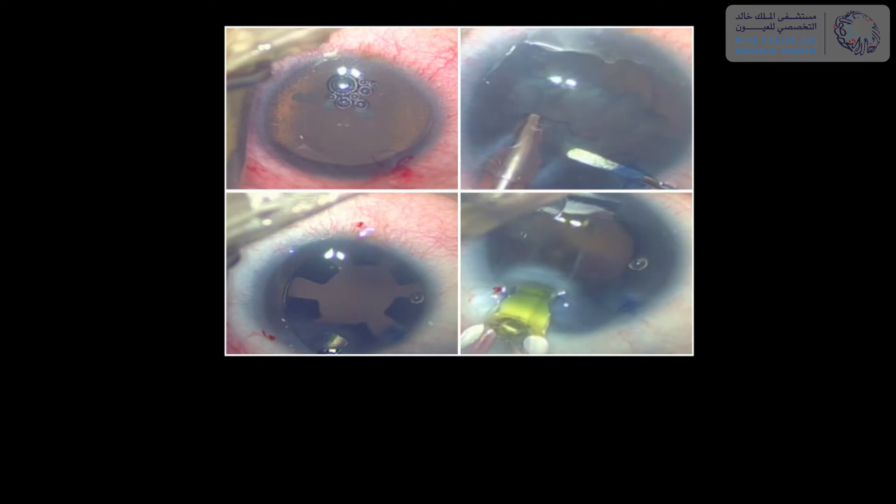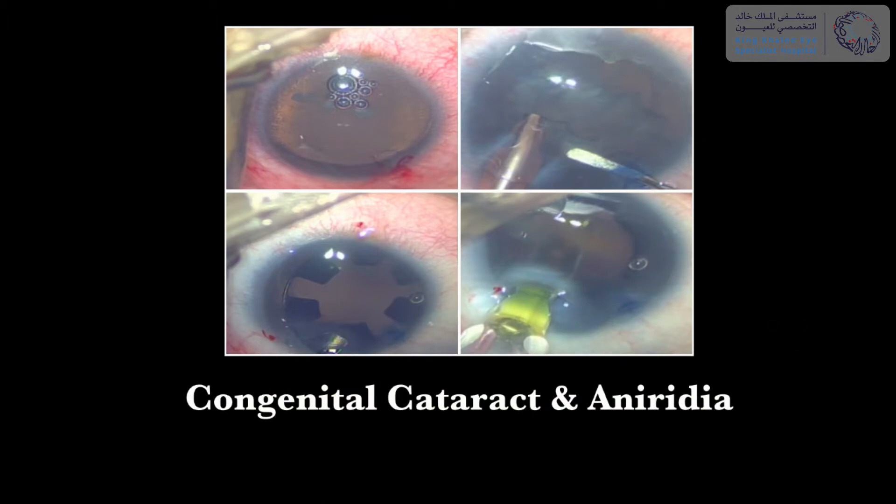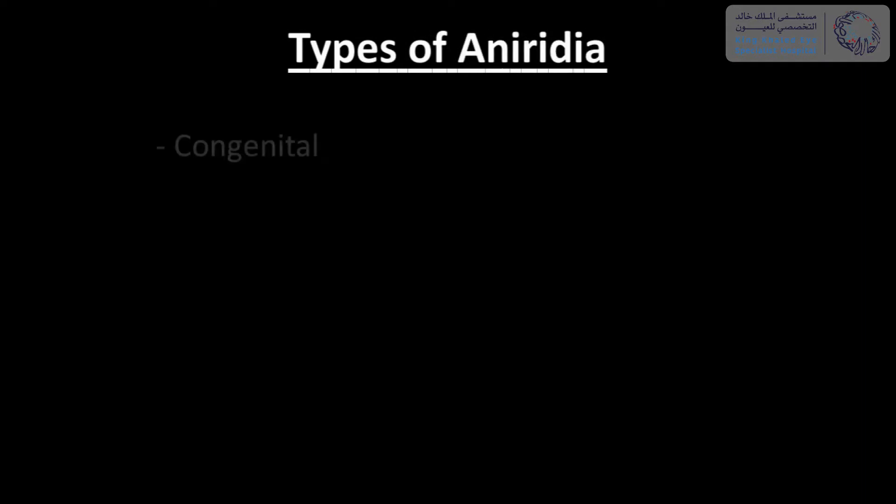Hello everyone. In this video we'll share with you a technique of lens aspiration and implantation of double aniridia ring segments in a case of congenital cataract in aniridia. Aniridia rings come in different designs and can be used for various types of aniridia such as congenital, traumatic, and surgical.